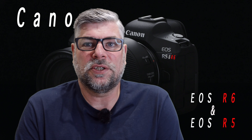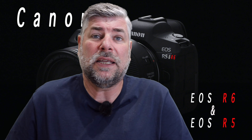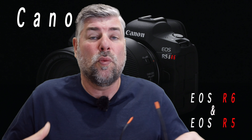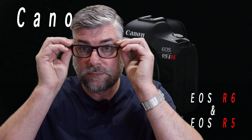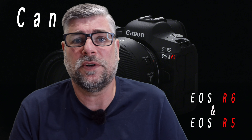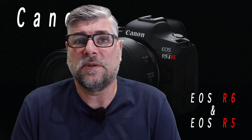The EOS R6 has IBIS — believe it or not. I believe that the IBIS will work with the IS on the EF lenses. It's also got full HD at 120 frames a second and 4K at 60 frames a second.